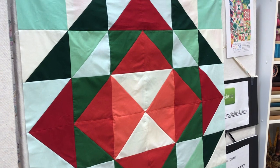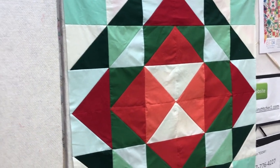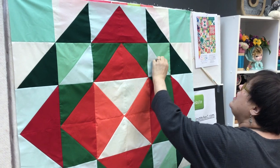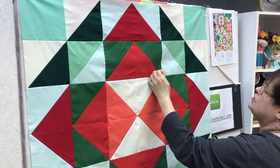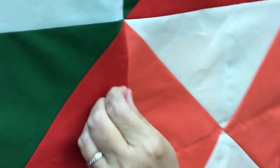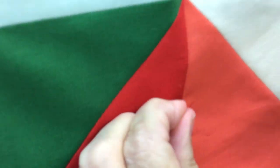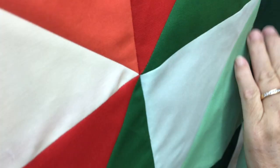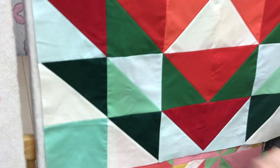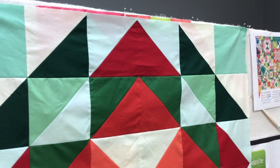One thing I didn't talk to you about last week is grooming your block. Once you get it all together, sometimes there's little threads that stick out. If you leave them in there, the quilter is just going to quilt them in. So you want to go down every seam — see how there's a little thread right there? It's a quilt whisker. Make sure that you groom your block so that when the quilter gets it, she doesn't quilt those little whiskers into the quilt and then you can never get them out. Always groom your block.